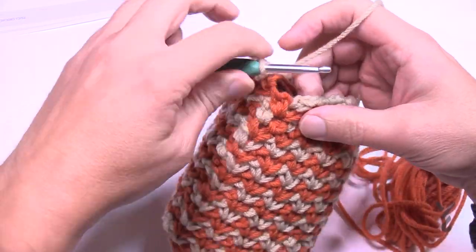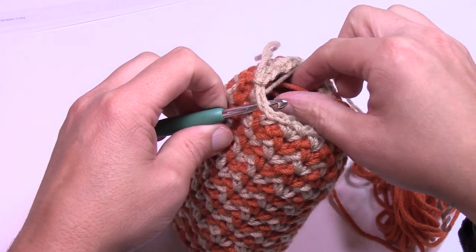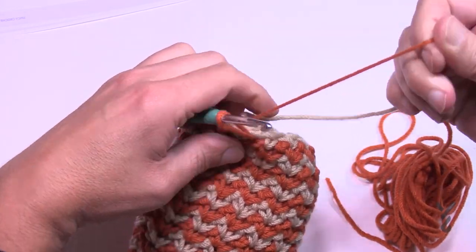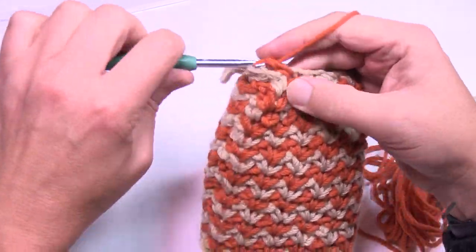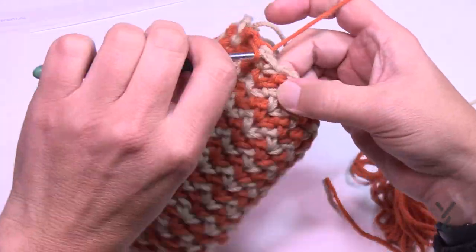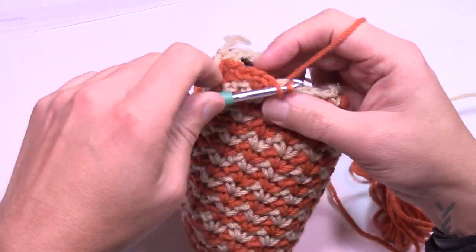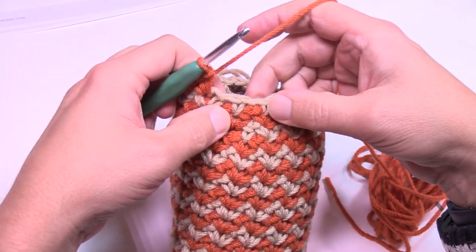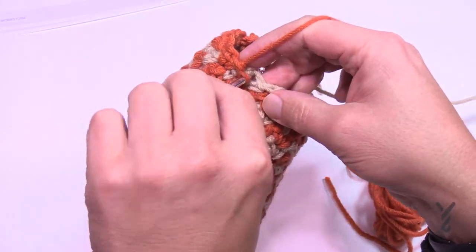Coming to the end of round twenty-two — join it to the first single crochet, pull tight, come to the first bridging space, and grab the next color. We're going to be stuffing soon but not quite yet. Round twenty-three is the same as round four — segments in each chain one space. Just remember the bridging is there. I really like the simplicity of this pattern — it looks complicated but it's really well thought out. Do that all the way around.